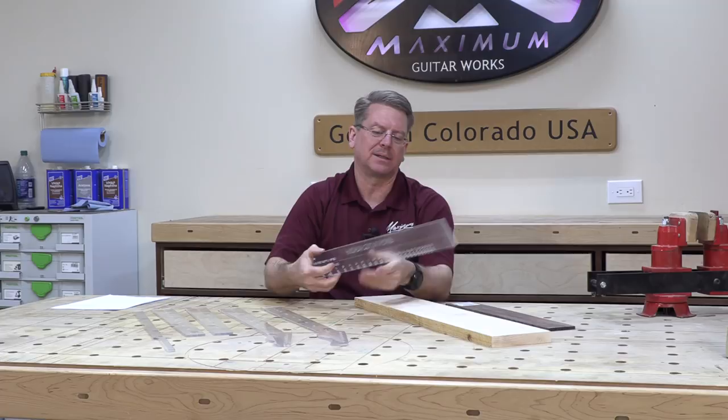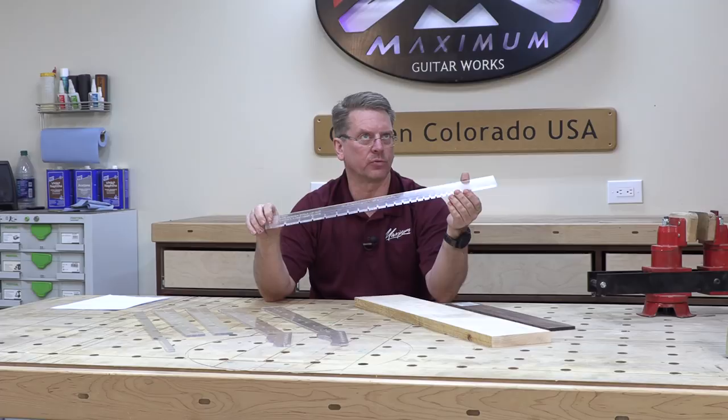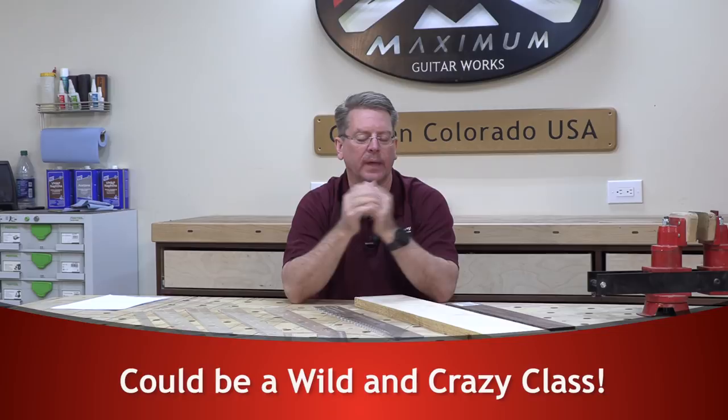For the fretboard itself, we've got a template that's used on a table saw. With this template we can cut all the fret slots at 25.5 inch scale all the way up to 22 frets, which is what we're going to use for the Stratocaster. Telecaster traditionally has 21 frets. If you want to build a Telecaster body with more of a Stratocaster style neck, we can combine those techniques and talk about that in class.